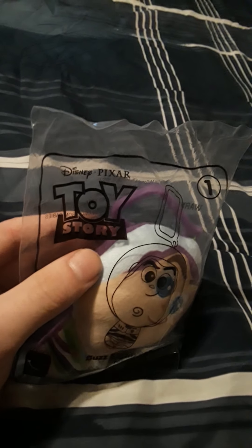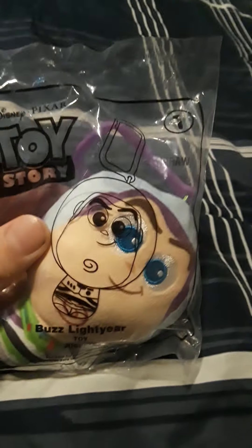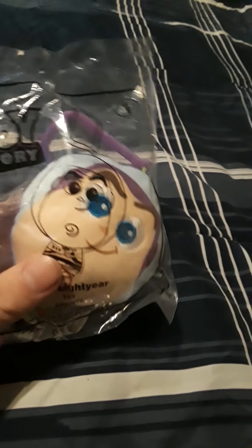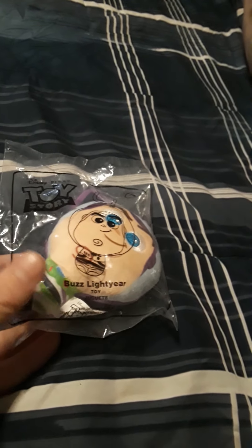I like how all these have the logo on them right there of the movie. So Buzz Lightyear is number one, which makes sense since Toy Story is their first movie — it's Pixar's first movie. And I love them all of course.